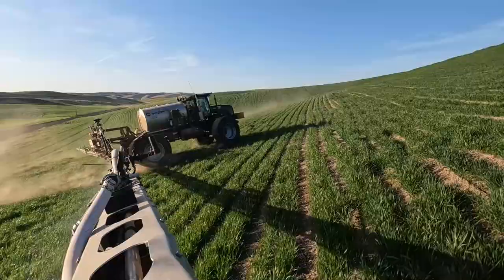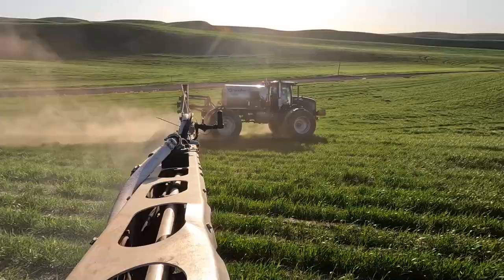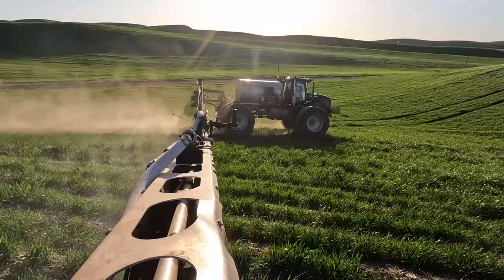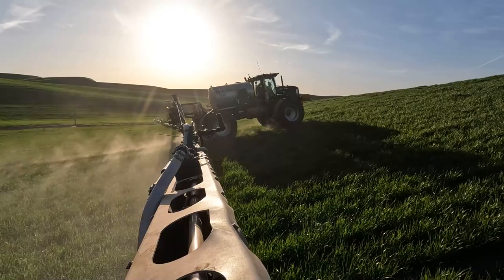Our farm stretches across two counties and can be up to a 35-mile move to the next field. In another video I'll show you some of the steeper ground we have — some of the steepest stuff I've ever taken this Vector on. The whole time I was thinking this thing has no business on these hills, because yes it was designed for the hills, but it was not designed for what you might call mountains.